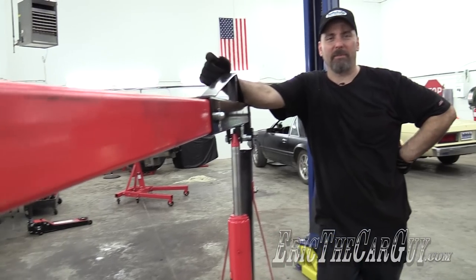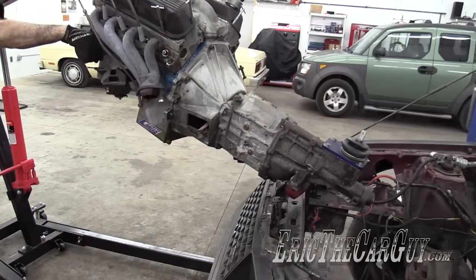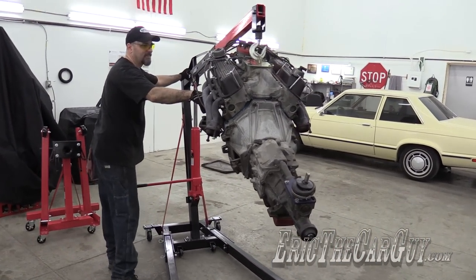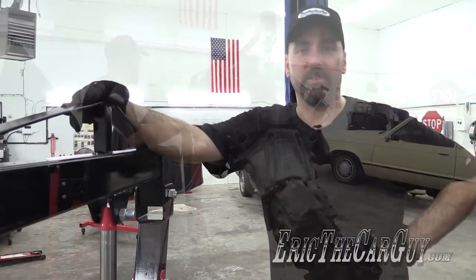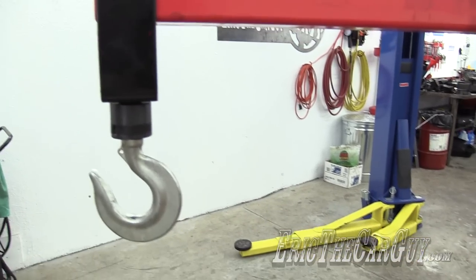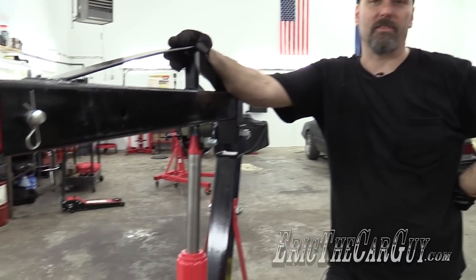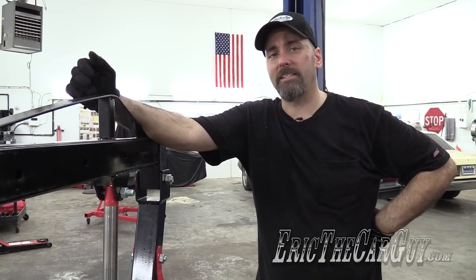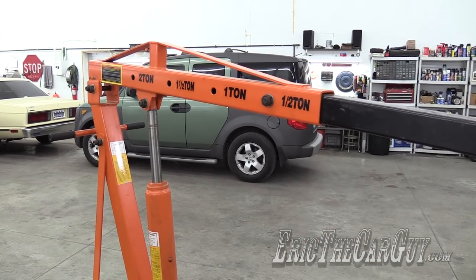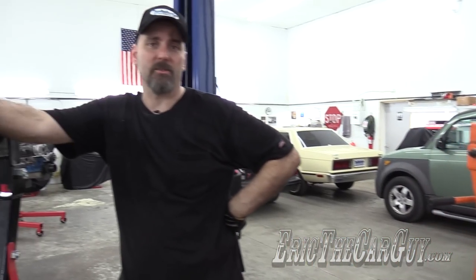Greetings viewers, Eric the Car Guy here, back again with another tool review. Today I just finished pulling the engine and transmission out of my 1982 Mustang for my Fairmont project, but I did it a little different today because I have a new tool — my new SunX 2-ton engine crane, or cherry picker, hoist — lots of different things people call it. I'd like to compare it to my old engine crane from Harbor Freight, and we're going to do a side-by-side comparison between the new and the old engine cranes.